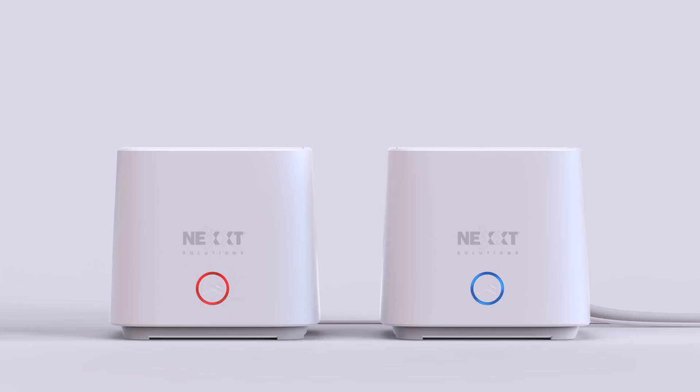The ring-shaped light indicator around the button on the front panel of the router will light up in red. Wait around one minute. When the light indicator starts blinking blue, the router has entered pairing mode and is now ready to be connected to the Next Home app.